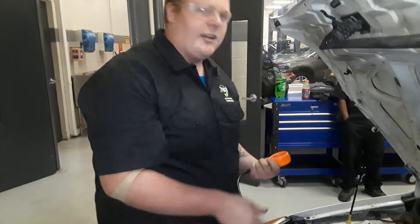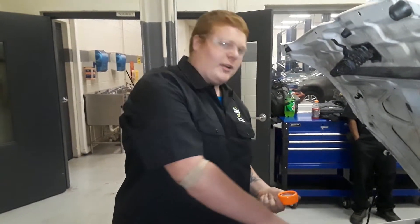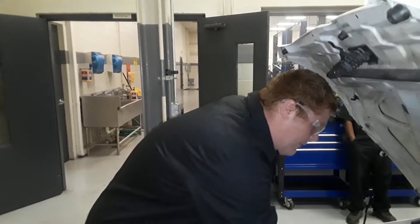That's a good indicator that lets us know there might be a little bit of worn rings around it, and the valves might be a little bit worn as well.